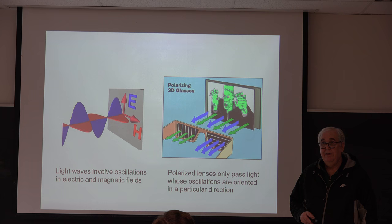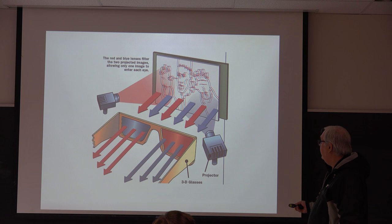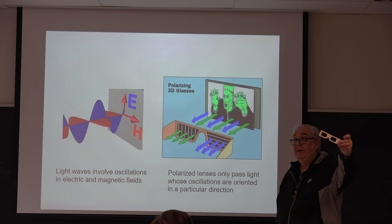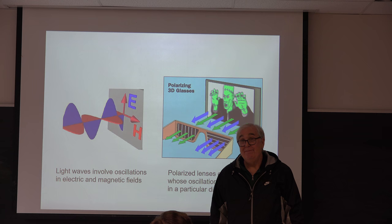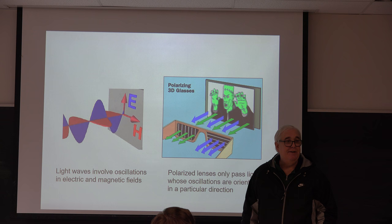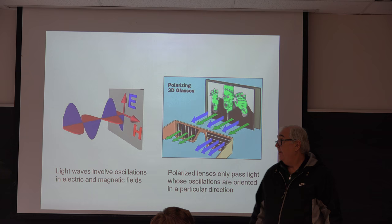When you go to a 3D movie — when I was a kid they used to use these anaglyph glasses. 3D movies were the hokiest things you could imagine. They'd usually have some gorilla reaching out right in front of your nose. You can search '3D movies in the fifties' and see a whole theater with people wearing these things. Today they don't do it that way — they take advantage of light polarization.